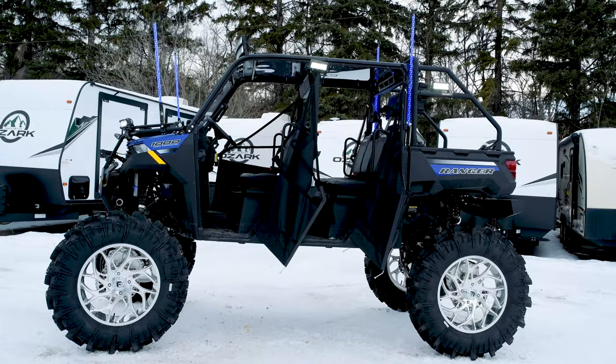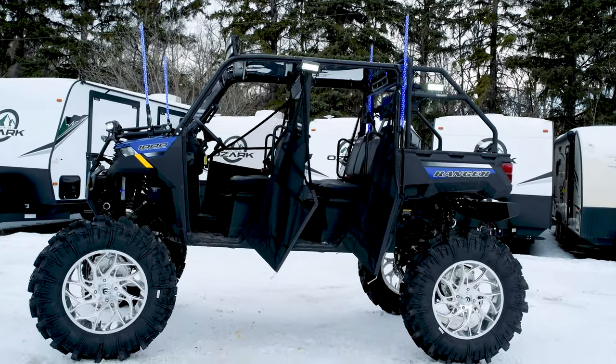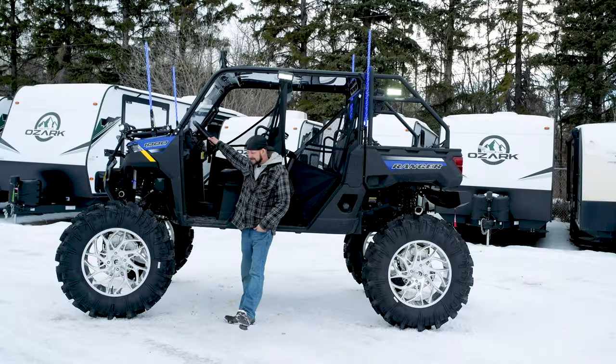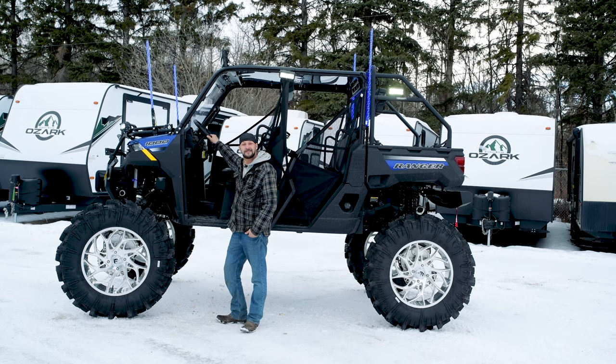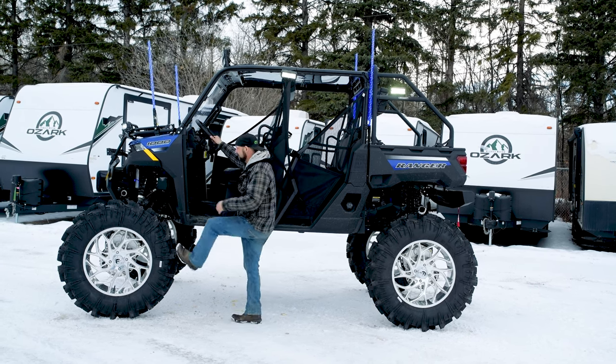We've got everything turned on — rock lights are glowing blue just because the unit's blue. It is ample lighting no matter what happens. That's our newest build from RCM. Come stop by, have a look — maybe we'll find something that fits your budget and the size you're after. For now, we're out. We'll see you next time.